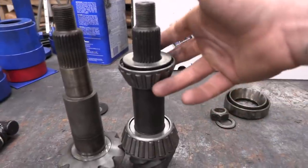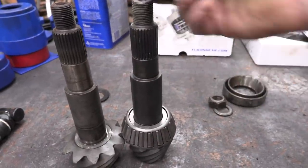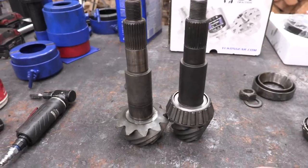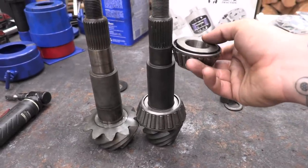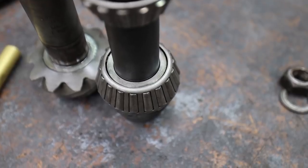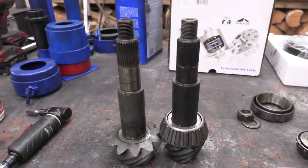I just finished making and cleaning up our two setup bearings — they're tight but you can still get them off by hand, which is exactly what we're looking for. The next thing we need to do is set up our pinion preload. The pinion preload is the relationship between these two bearings: the closer they are together the tighter the preload, the farther apart the looser it will be.